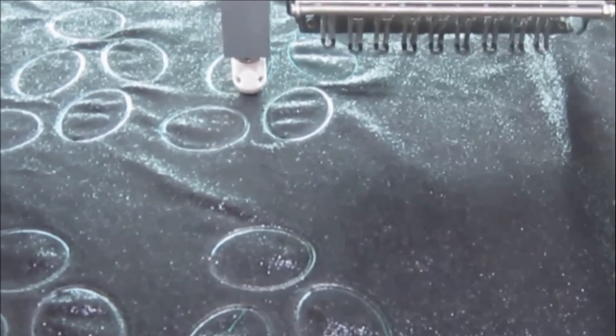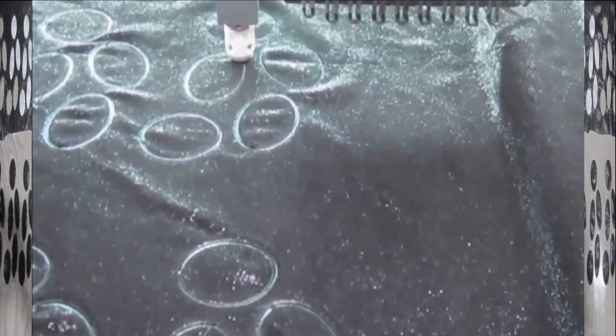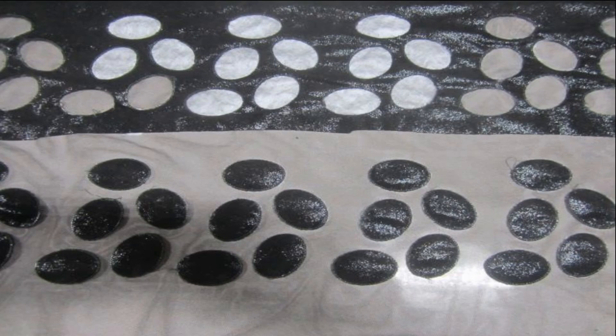We are using the mesh at the background and the upper part 100% polyester spandex. Now you see up and down completely different.